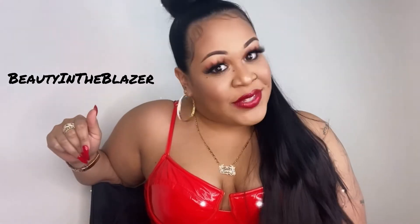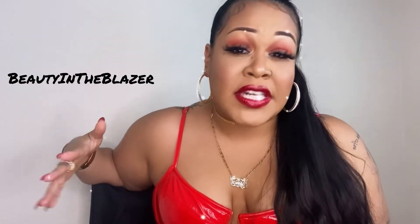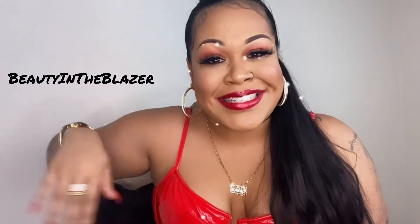What's up my blazing beauties? I'm back at it with another video. I wanted to give you guys a more spicy Valentine's Day look, so if you like this make sure to keep watching to see how I did it, and don't forget to like, comment, and subscribe to support your girl. I really appreciate it. I love you all and I hope that you have an amazing Valentine's Day.